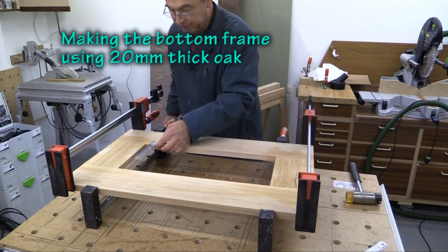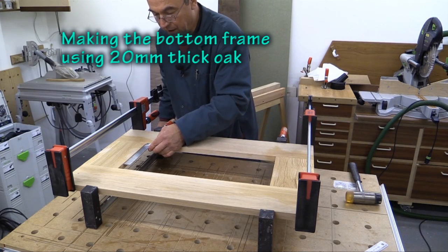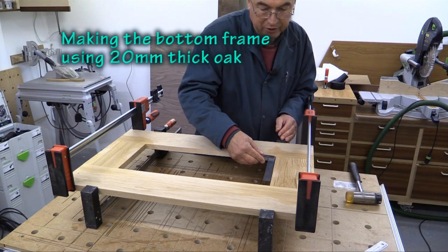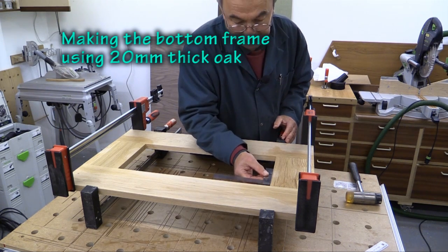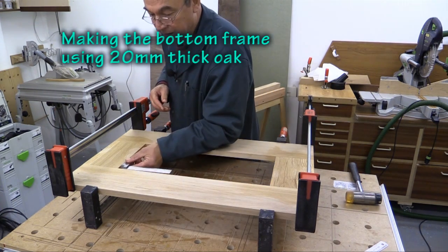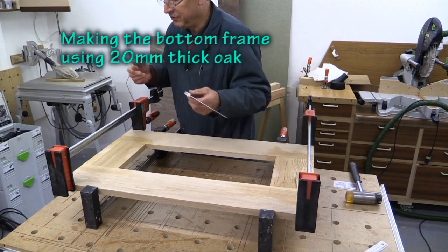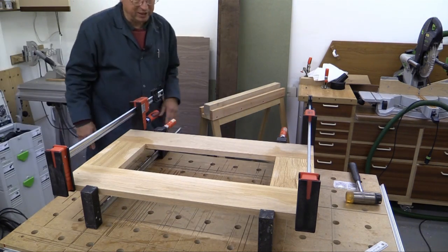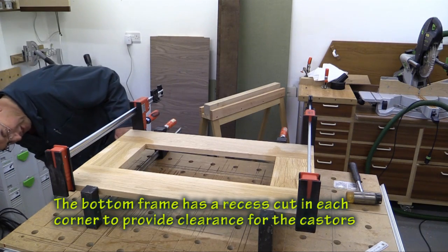Just check it for square — absolutely perfect. If you cut things out squarely and you use a decent method of jointing, it's going to be perfect every time.